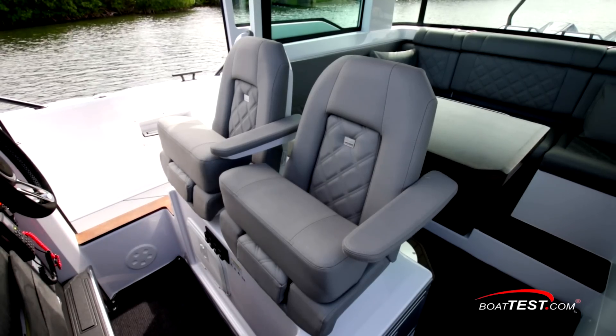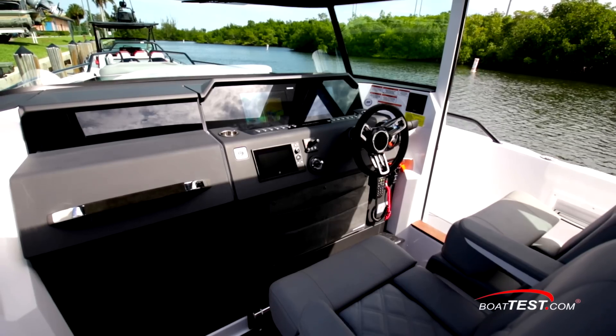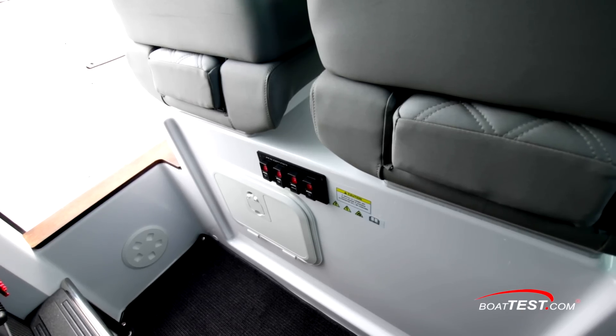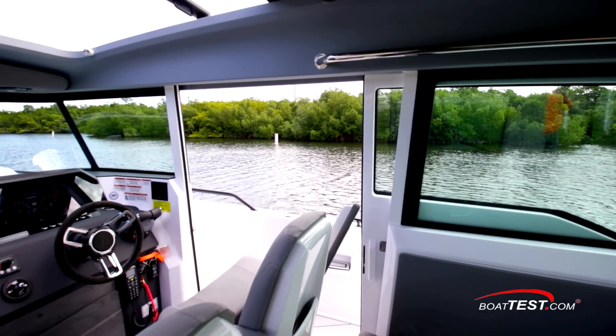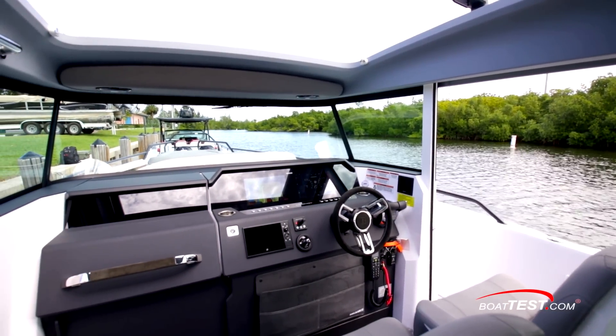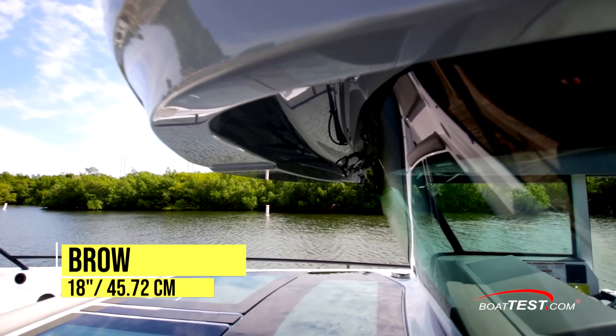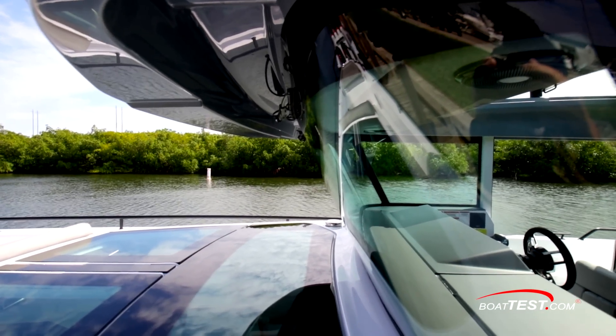The dual seats adjust fore and aft, include flip armrests and flip bolsters, and they're part of the Braavis trim package. Under the seats are the battery switches. There's outstanding visibility through the large side windows and the single piece forward windshield with minimalist mullions. An 18-inch brow knocks down glare during the day and the forward raked windshield eliminates reflections at night.